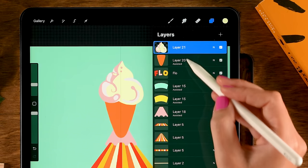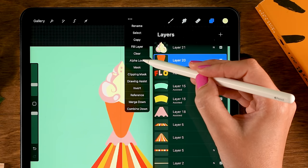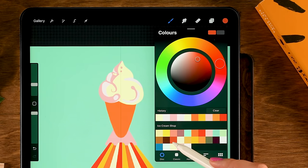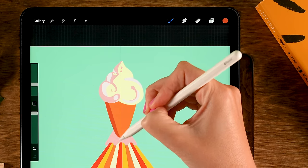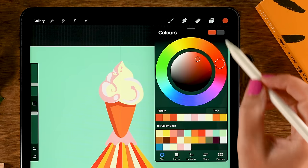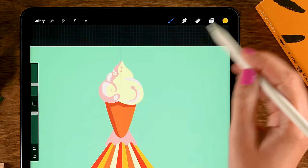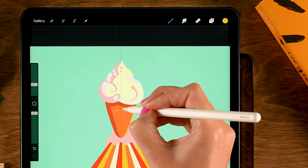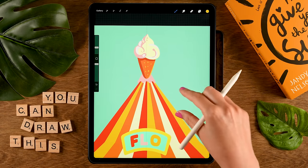For the cone layer, turn off Drawing Assist, then tap the layer and turn on Alpha Lock. Use the third color in the second row and add a shadow on the side and underneath. For light parts, use the sixth color in the second row and add a light edge and some lighter dots. Now we have a nice little ice cream.